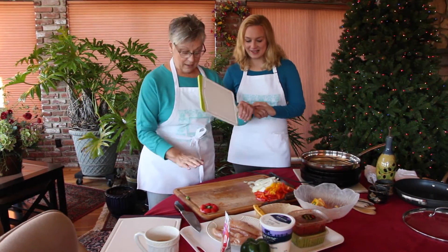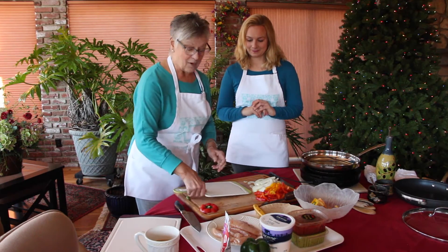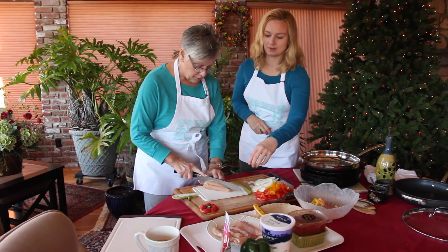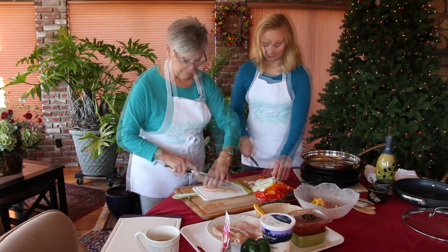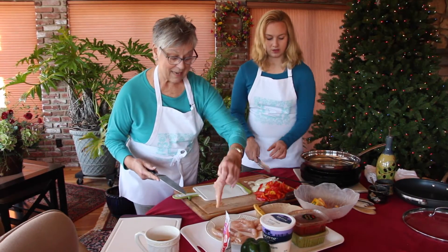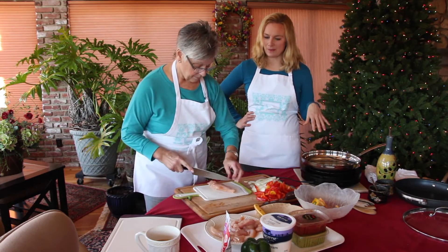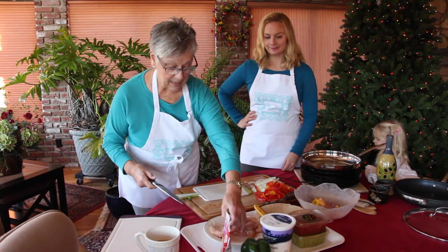Now we're going to prep the chicken — not on the wooden board, because we need to be able to really scrub it, so you get yourself another board. This is a chicken tender. It's too big, so we are going to cut it into three pieces so we have nice fajita-sized strips. It's so important that you prep everything because once you get started, it just goes.